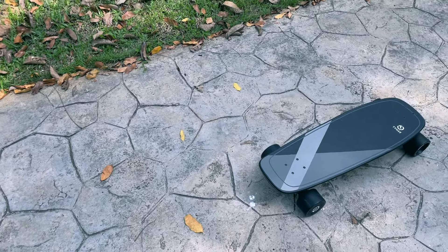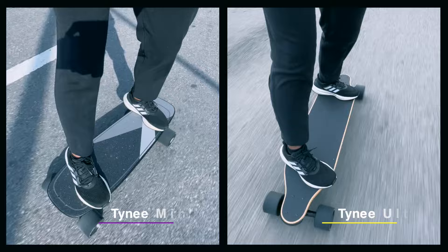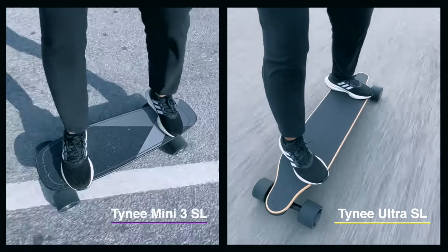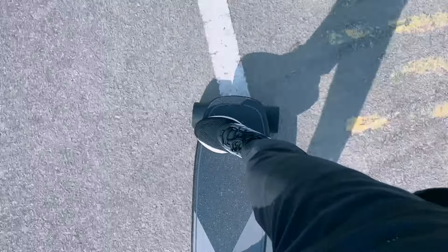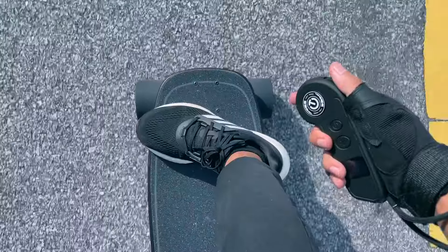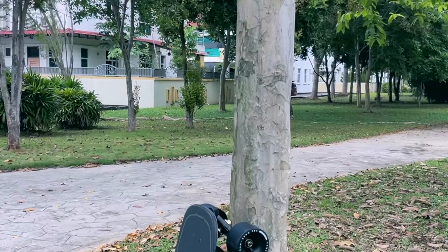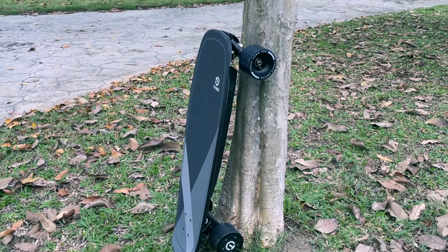The Tiny Mini 3 SL's specs are also pretty solid. Much like the Tiny Ultra SL Hub, the range and top speed are both pretty good and on par with boards that cost $100 more. Besides putting up decent numbers, Tiny didn't skimp on the other parts either, going with the industry standard Hobbywing ESC and a decent pair of trucks. In short, this board, at least on paper, is a good value for the price it's asking.